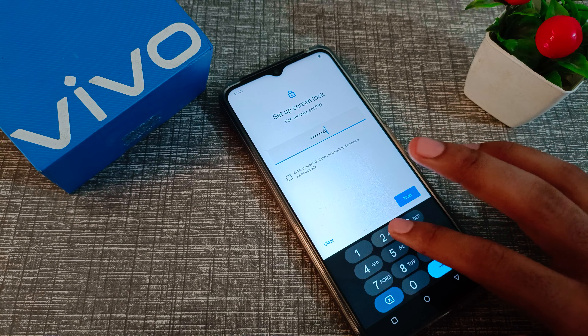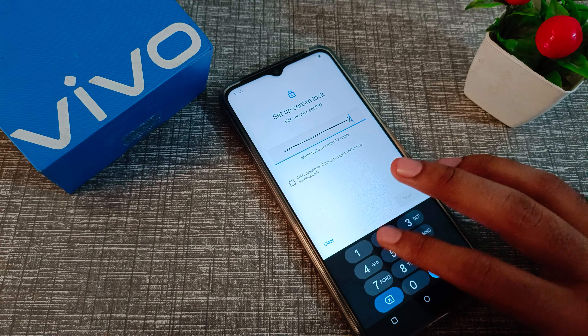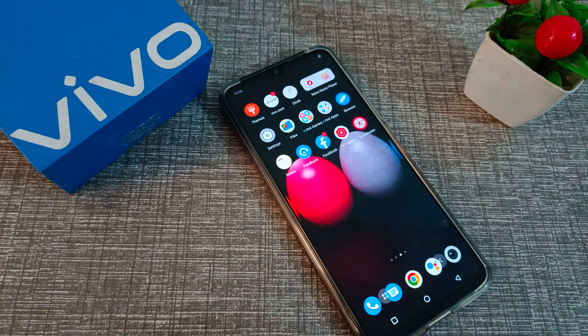Hello friends, welcome back to the new video. In this video, we are going to talk about how to set a PIN lock in our Vivo phone. I will show you how to set this PIN lock password.